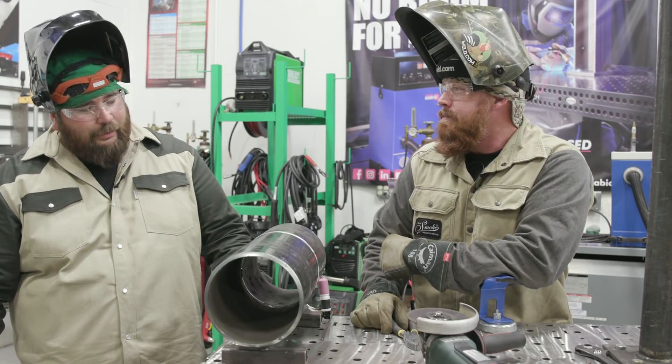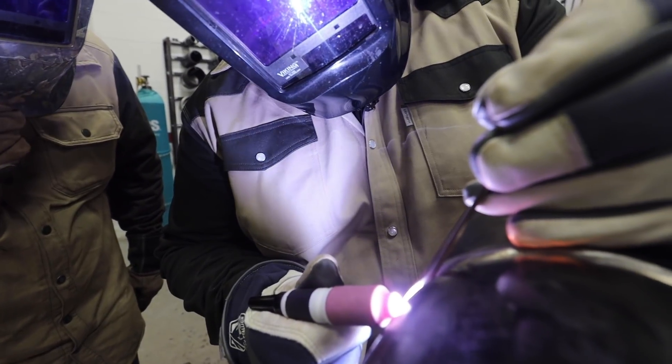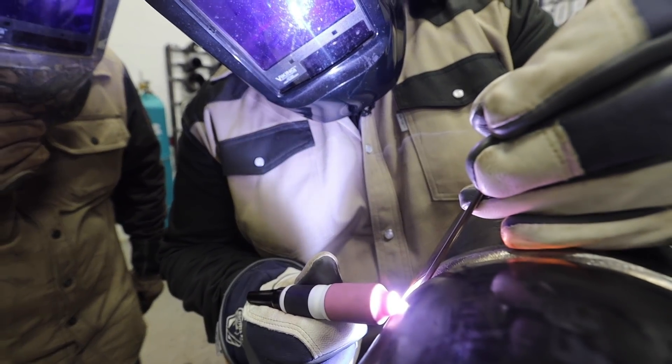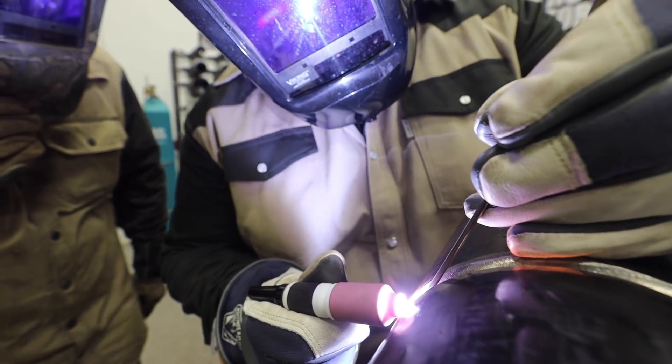Obviously we're going to run some gas tungsten arc welding here, but where is this fit-up and method primarily used? We're going to use a similar method to what's in the power industry — nuclear, coal, gas, power generation. 31-1 is the code we generally weld to.